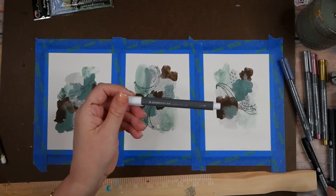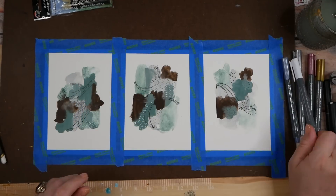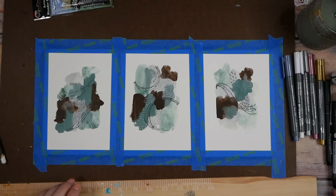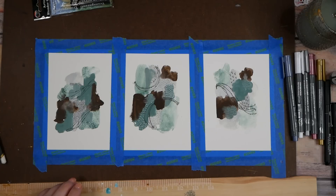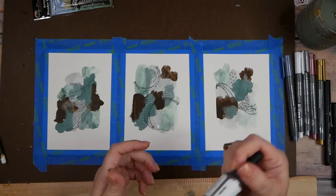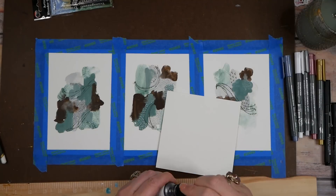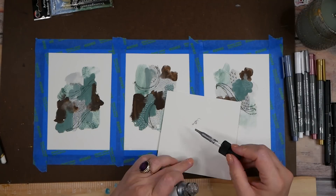I love these Staedtler brush pens — this is a definite win. Now I'm kind of thinking, what about if we get into our silver ink here? Let's just see. I've got a little scrap piece of paper over here to take a look at what we can get.